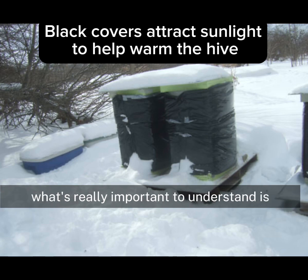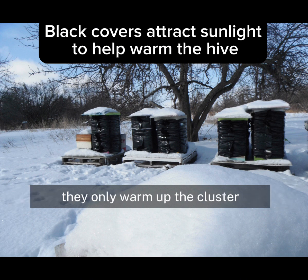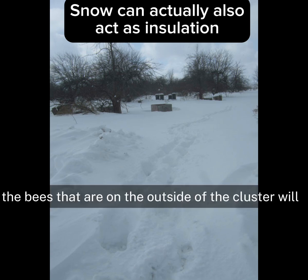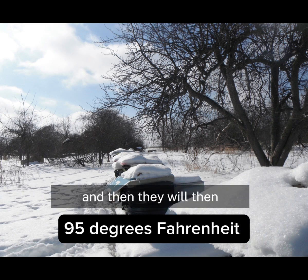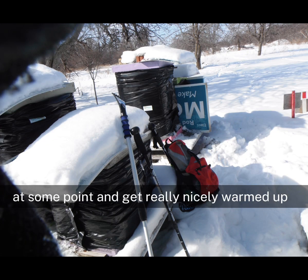What's really important to understand is the bees do not heat the entire hive — that would use up far too much energy. They only warm up the cluster. Just like penguins, the bees on the outside of the cluster will cycle into the center where it's warmer, about 35 degrees, and then cycle back out to the outside edges. So all the bees will get to come into the center at some point and get really nicely warmed up.